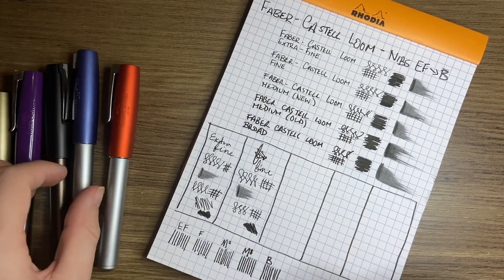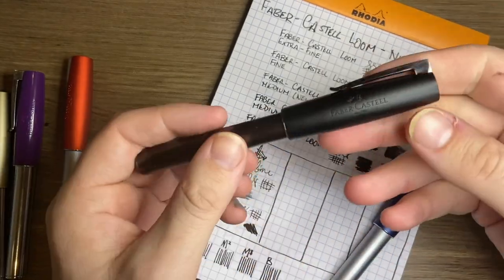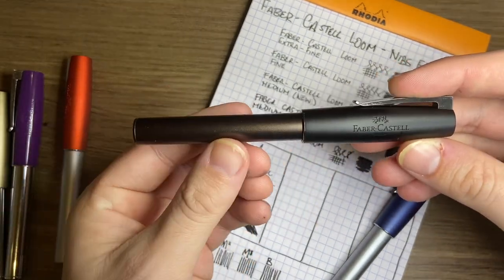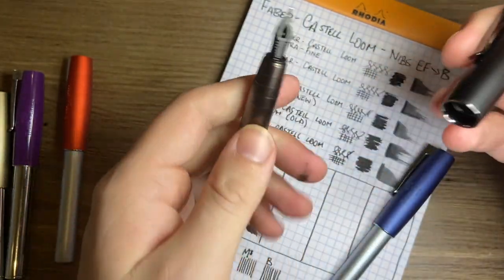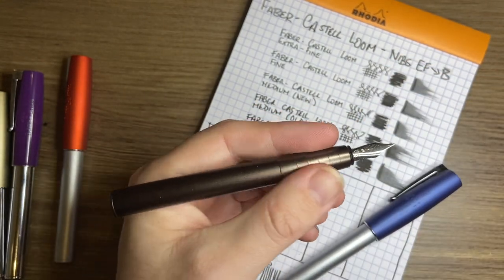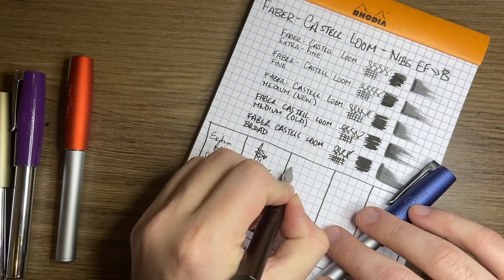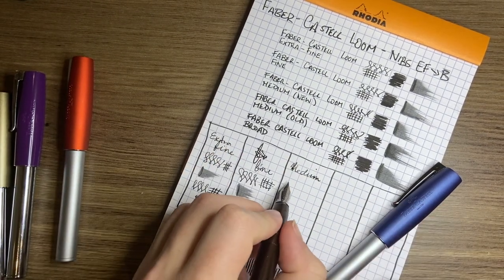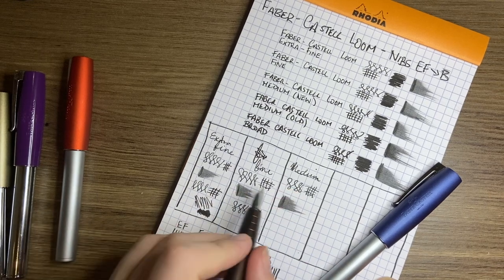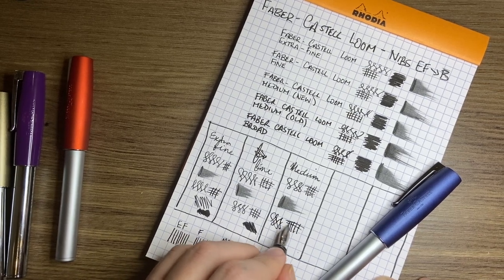Then we come to the two medium nibs. I've had this one for a few years — it's got a beautiful, broad, wet medium nib. This is the gunmetal version, which is a much lighter pen model. I don't like it as much as the other Looms in my collection, although I love the colour. That medium isn't super different from the fine — it is a step up and certainly a wider line, but not necessarily a big step up.